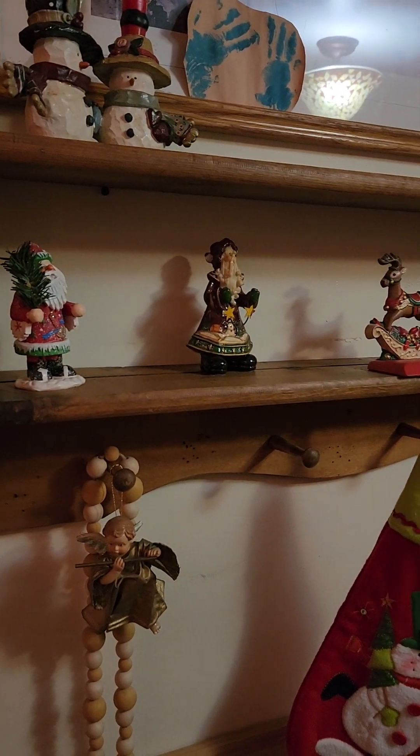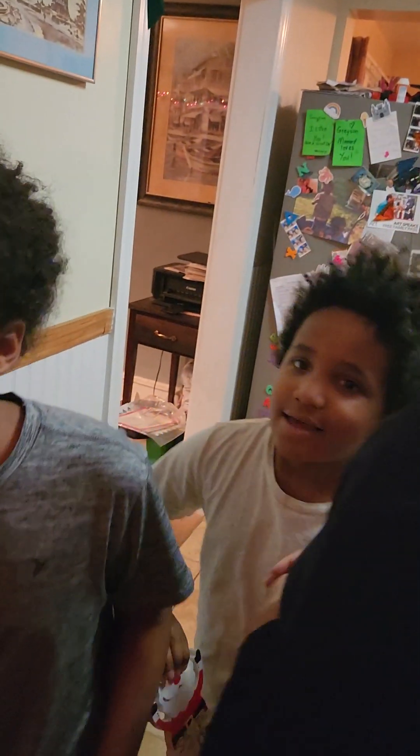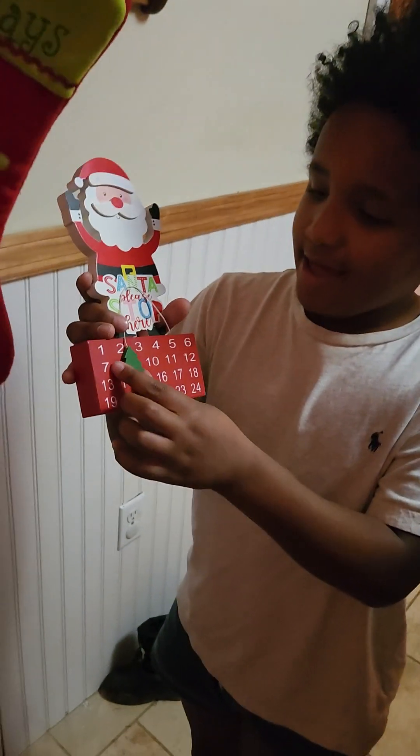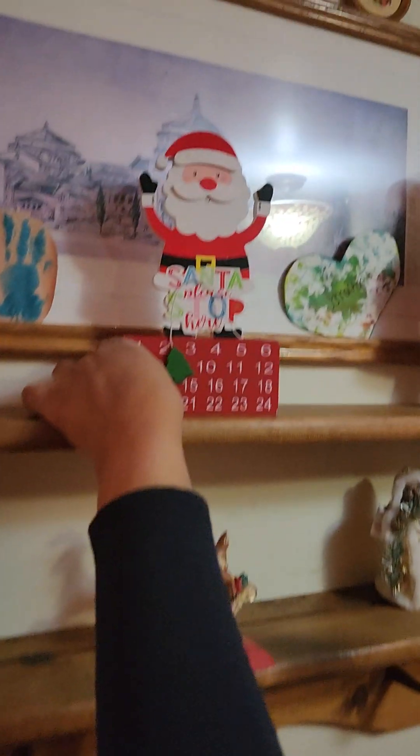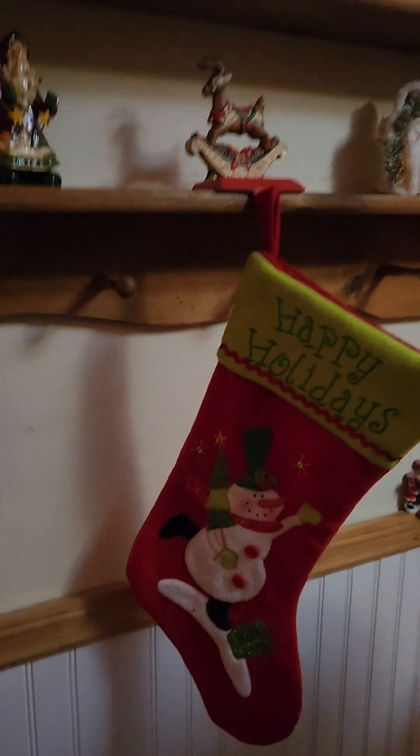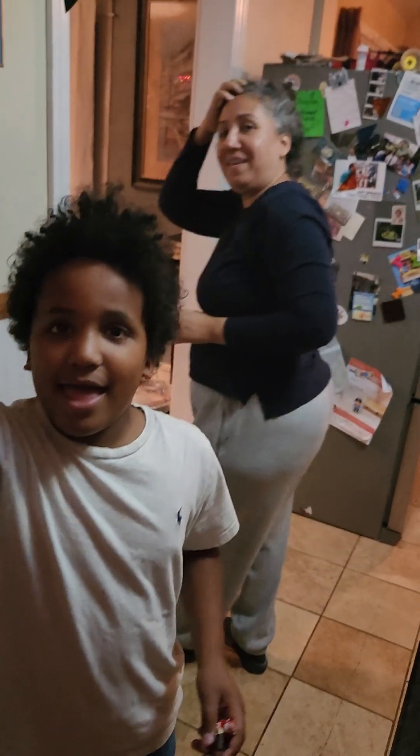Every day we're going to add a Christmas ornament, okay, until Christmas. So stay tuned, guys! Thanks for watching. It's the ninth, so we've got a lot of ornaments to add — it's going to be bunched up crazy. We're going to see how many ornaments we can put on here. See you later! Bye-bye! Merry Christmas, Happy Hanukkah, Happy Kwanzaa!